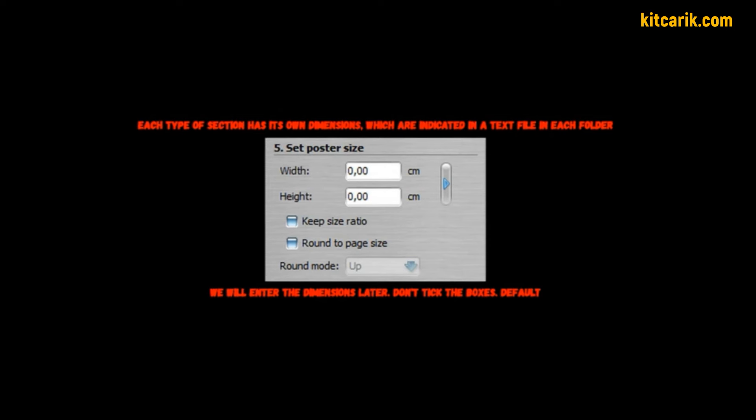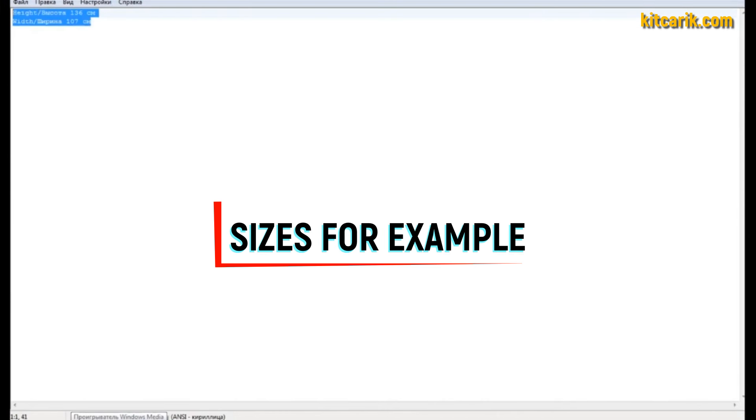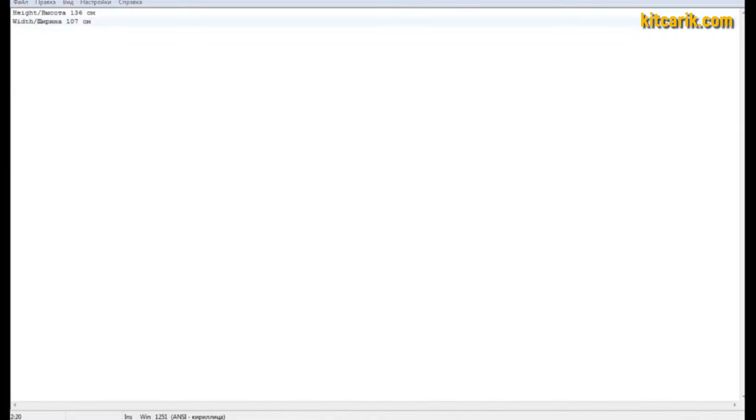The fifth point: do not check the boxes — we will enter the width and height of the sections a little later. The sixth point: choose algorithm 'None'. If dotted lines will not print, then select algorithm 'By Cubic'. Each type of section has its own dimensions that must be specified in the program.